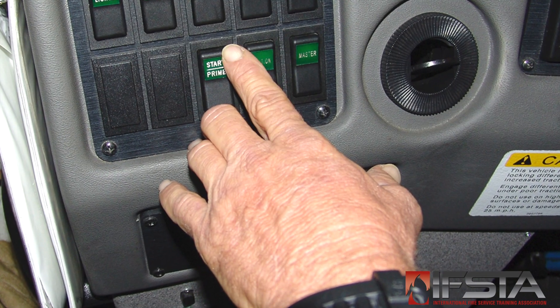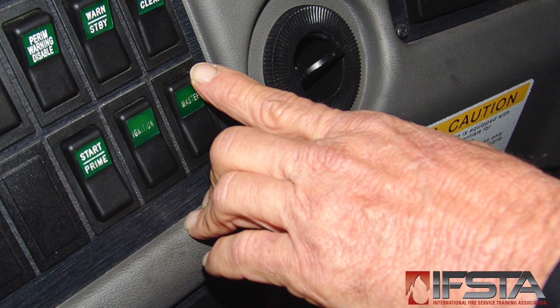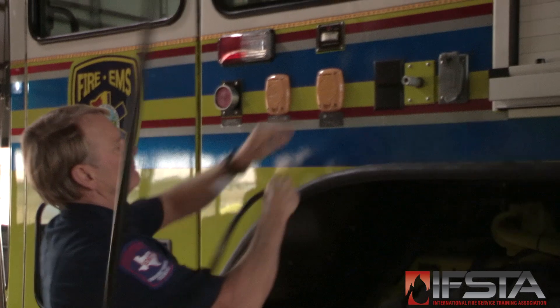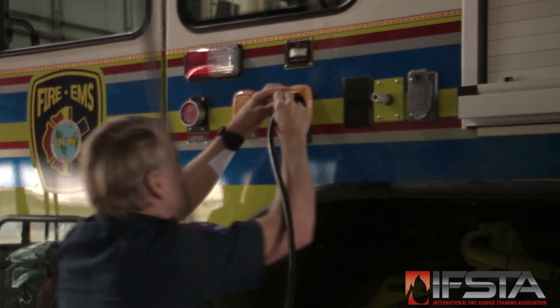Shut off the engine following manufacturer's procedures. Turn the battery switch to the off position. Reconnect external electrical cords, air hoses, or exhaust system hoses to the apparatus.